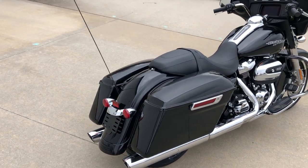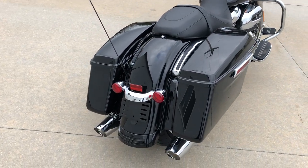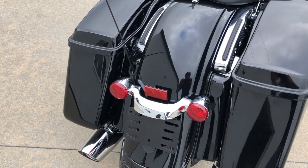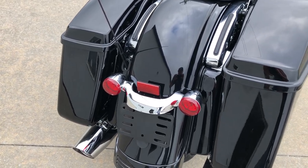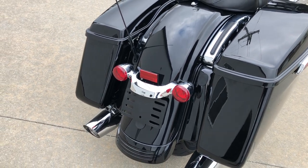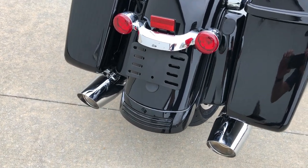Starting at the back, you can tell the Street Glide's got a real sleek looking rear end. The tail lights, brake lights, and turn signals are all built into those lights on the side of the fender. The license plate is underneath the brake light and tail light setup, and it's got a little fender extension down around the bottom of the fender.